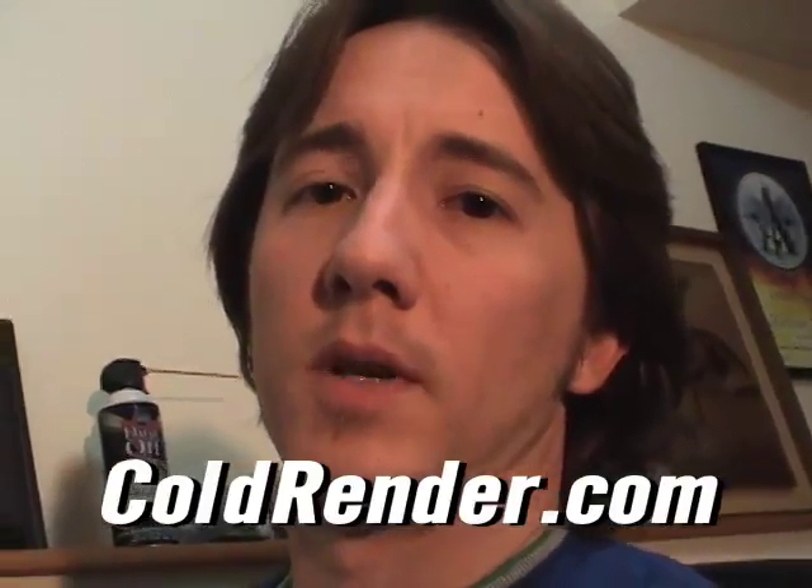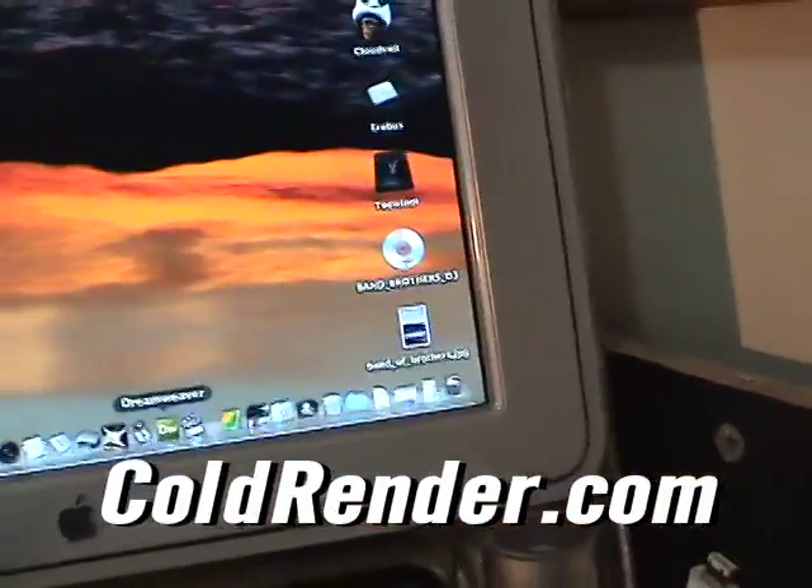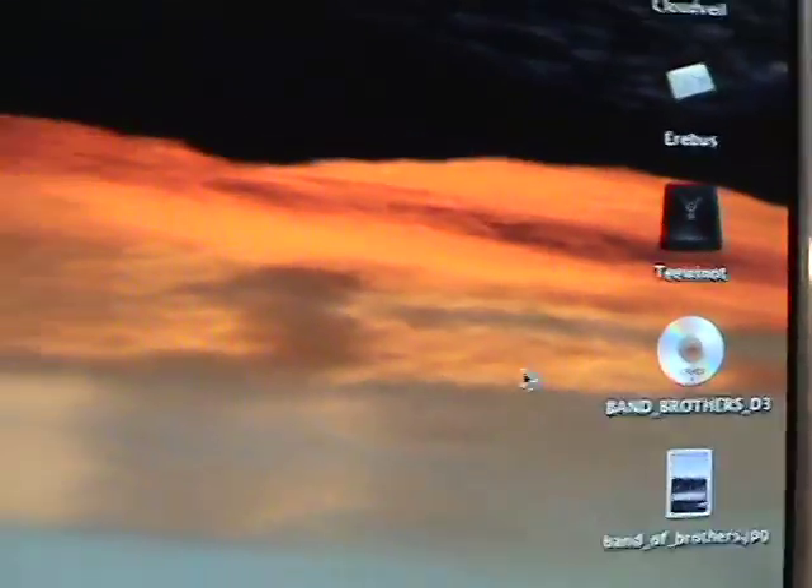Hey, I'm going to give you a quick HandBrake demo so you can see how to use it. First thing we've got to do is start it up. So, here's HandBrake.